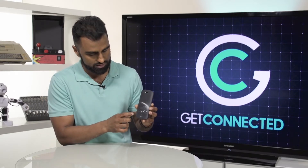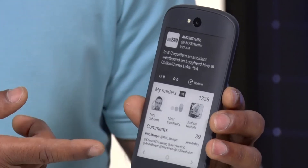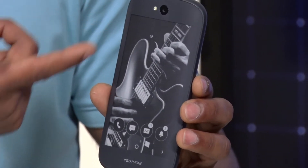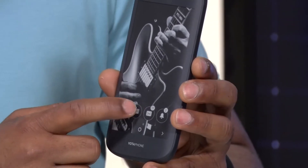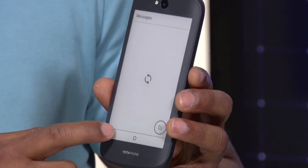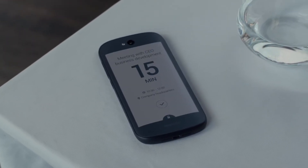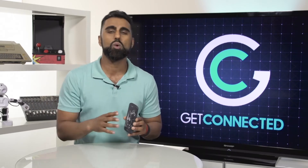I also have this nice cover art that you can customize — that's what I like about this phone, you can really personalize it. I've got a Twitter feed here, and look at that nice cover art of a guitar. I did this for BB King because he passed away this year. You can also send a text message, check your email, and look at alerts.